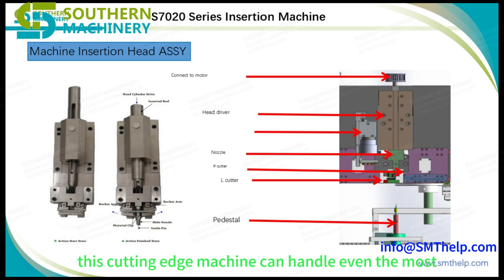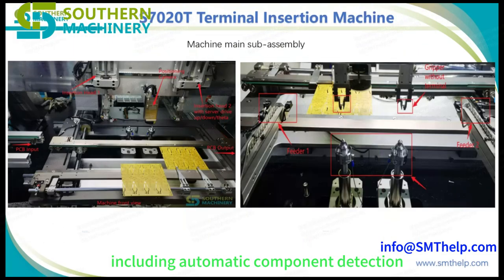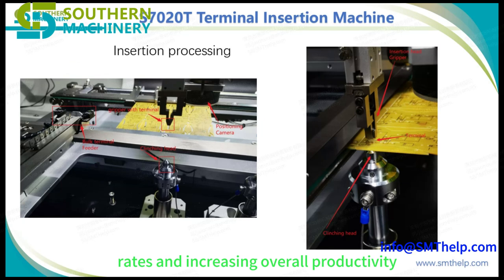This cutting-edge machine can handle even the most complex odd-form components with ease and precision. With its advanced features, including automatic component detection and precision insertion, this machine ensures accurate and reliable assembly, reducing defect rates and increasing overall productivity.